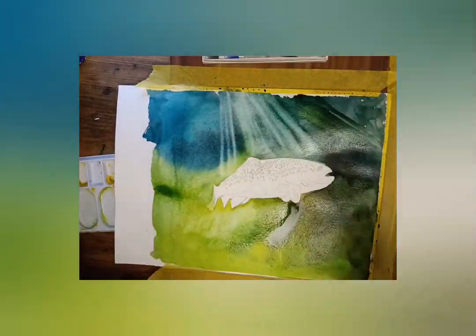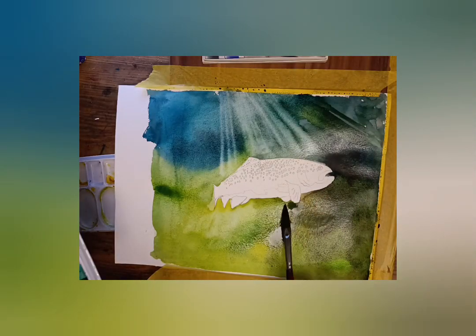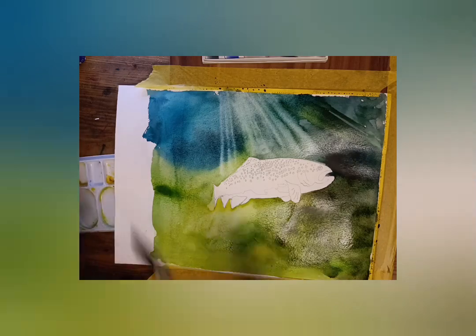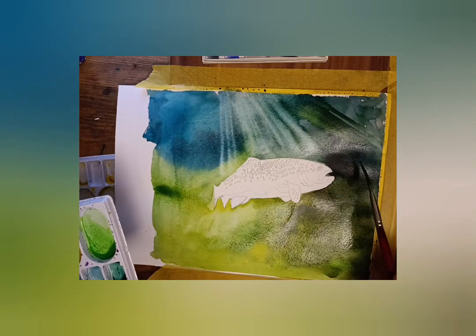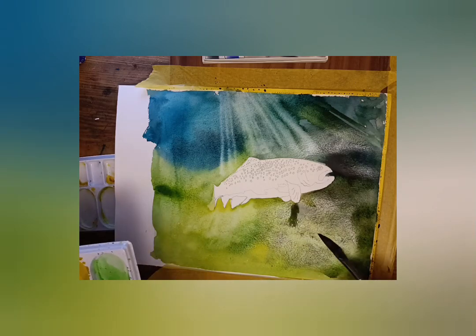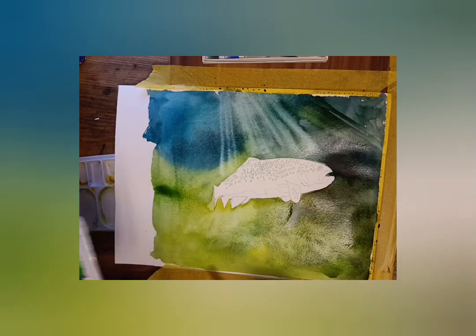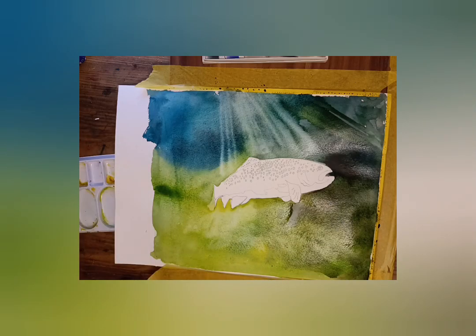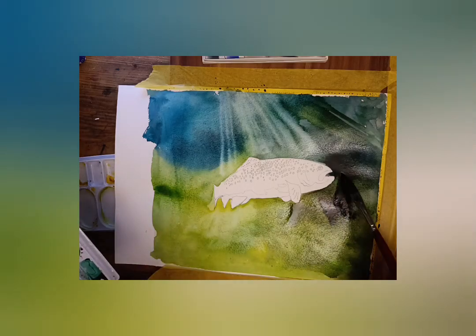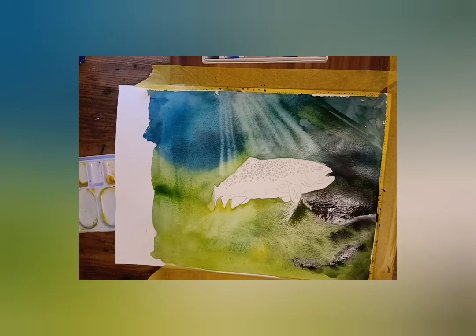I'm dabbing the brush on some tissue paper so that it's fairly dry, and then this creates the look of sunlight coming through. The paper is still drying, and I'm taking off some colour at the front because that's where the plants are going to go — so it will develop from there. When it's all dry I should start doing the fish.